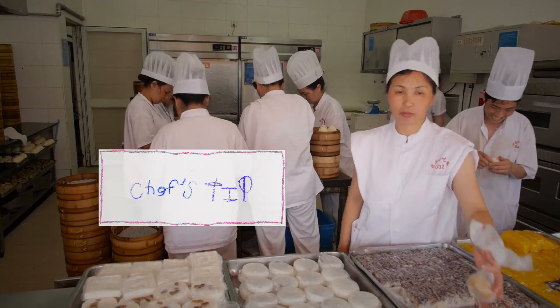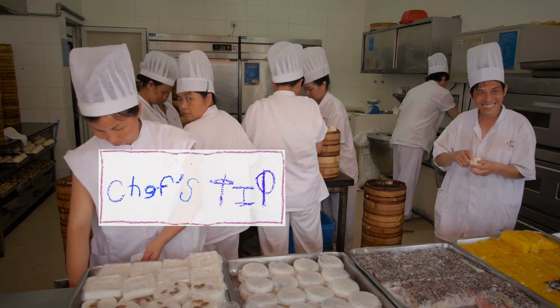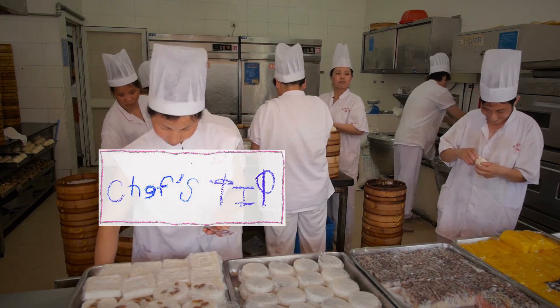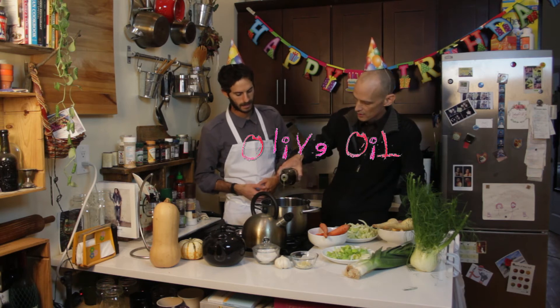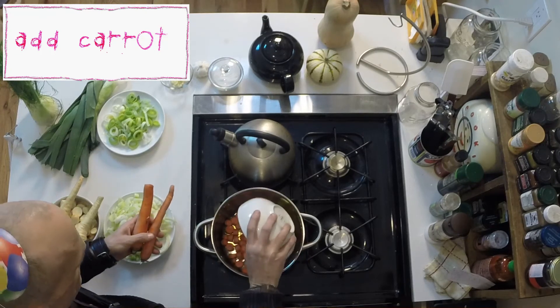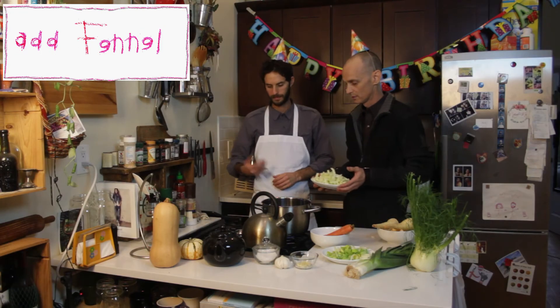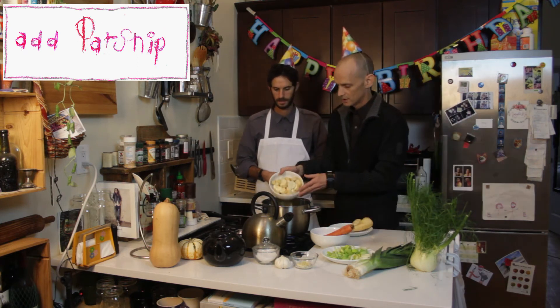I'll tell you the secret to boiling water right now. The water goes in the vessel, and you want to turn on the fire, and then you want to set the vessel on the fire. Just eyeball it. Let's say that's perfect. Nicely chopped. It doesn't matter what I add next. Parsnips — slice pieces there.